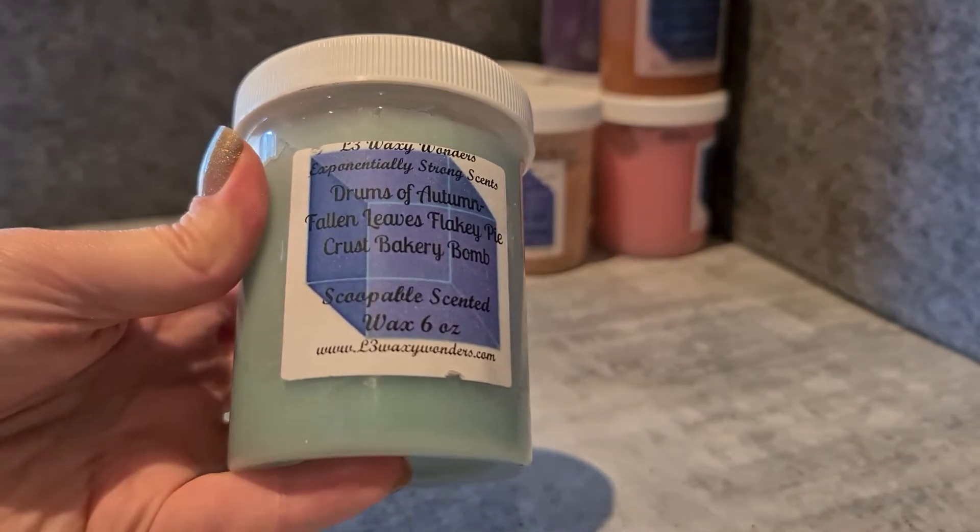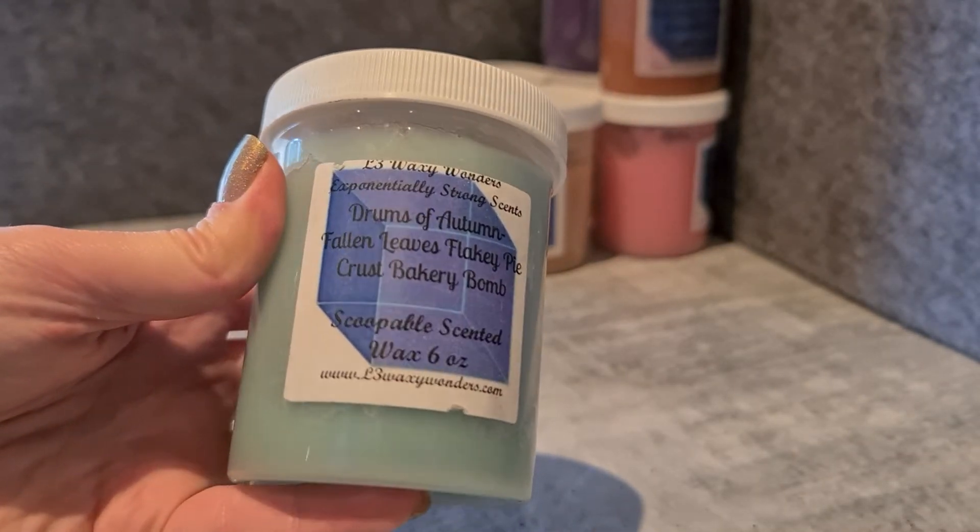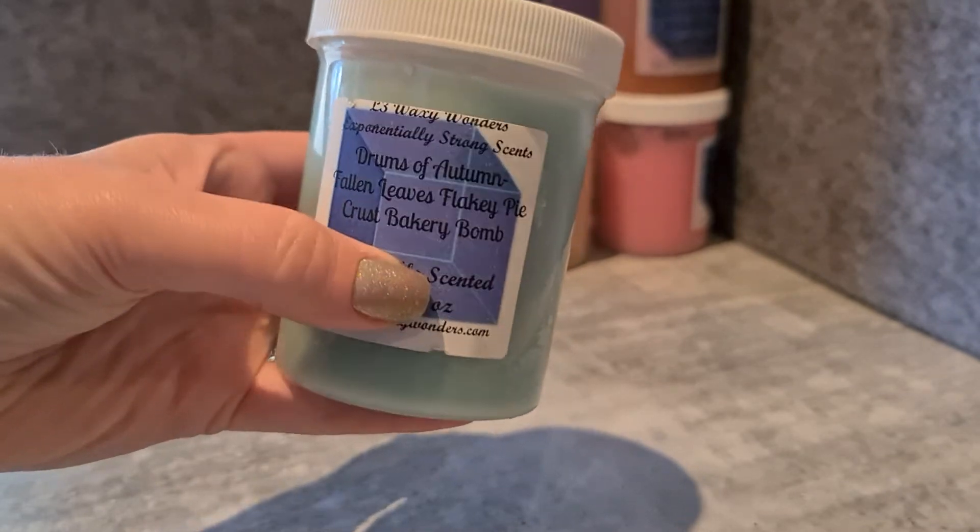Drums of Autumn — Fallen Leaves, Flaky Pie Crust and Bakery Bomb. I'm contemplating passing this on to someone who might love it more. It kind of leans savoury bakery and I'm not the biggest fan of bakery with leaves — I've learned that about myself. So this one's okay but it's not a favourite, and I may destash that one.